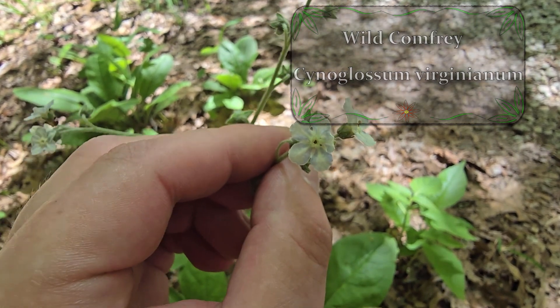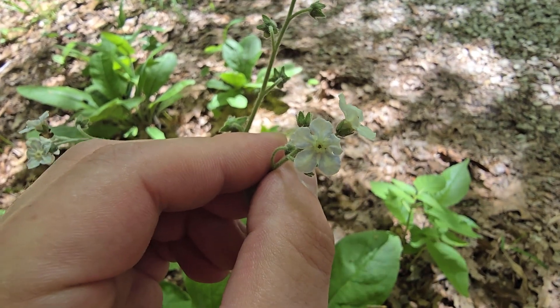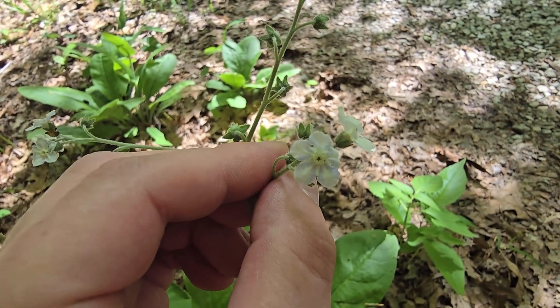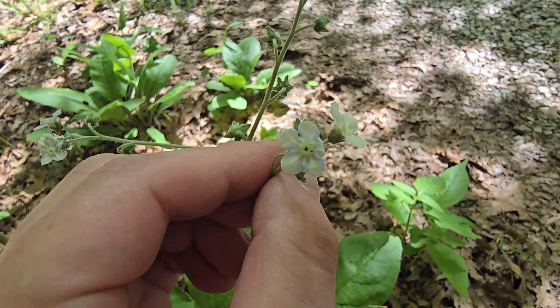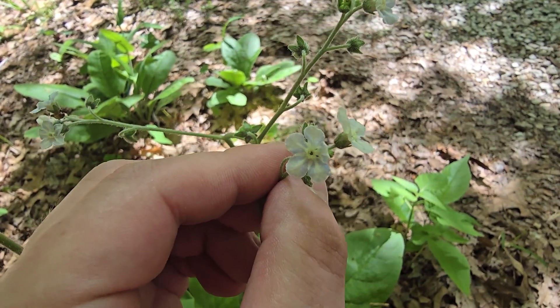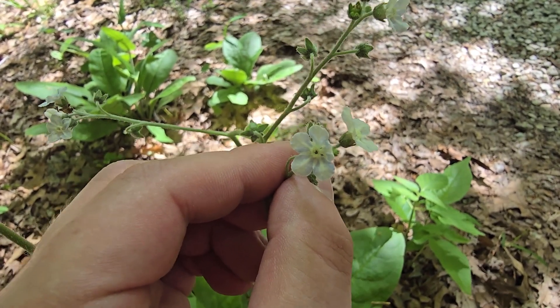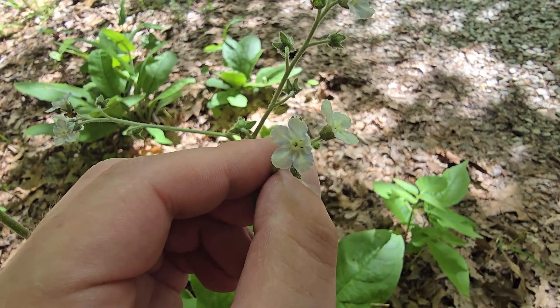Let's talk about some of its identification features. Whenever the plant is in flower, usually in early to middle spring — right now it is the first week of May and this plant is already almost completely done flowering. You want to get out and look for wild comfrey, at least in my area of central Indiana, all the way from the middle of April to the middle of May.